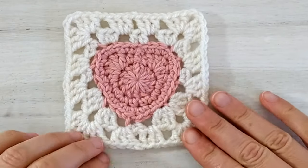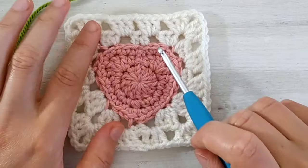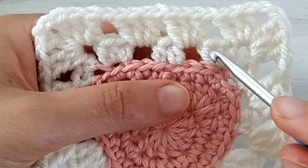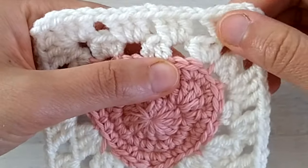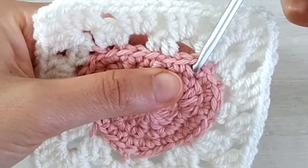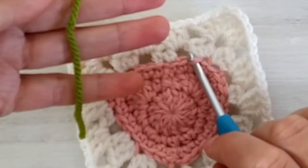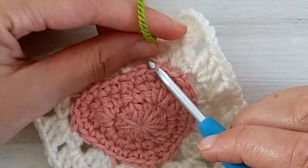Now that we have our square done it's time to crochet the leaves. For that I take my green yarn. We will be working in the front loops of the stitches on the top. We need to identify the stitch immediately after the top right corner. Holding the tip down, this corner ends in a stitch and the next one is immediately after. I go in that front loop of the stitch immediately after the corner and join the yarn, leaving a little tail to weave in.